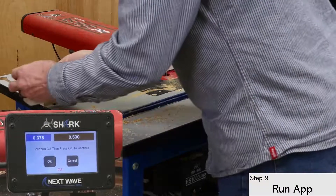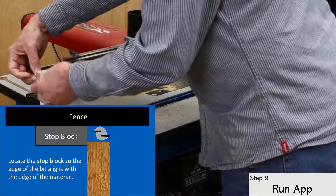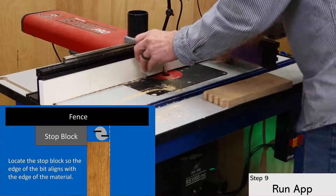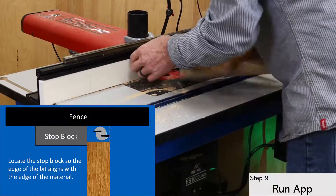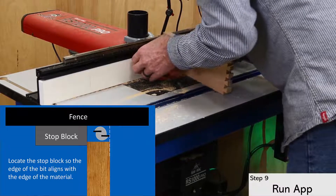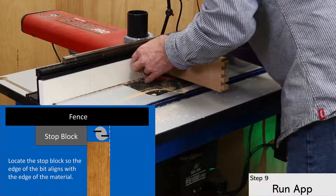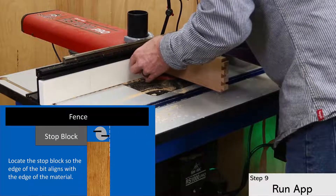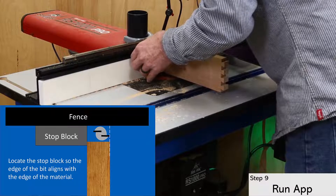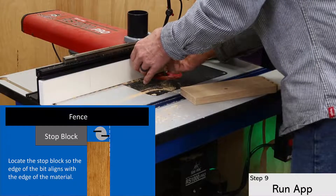Running the dovetail socket requires a stop block. I've worked to position the stop block so the leading edge of the bit aligns with the back edge of the material. This is the maximum amount you should use for sockets, since going deeper would expose the socket inside the joint. Also, this amount may vary depending on your bit angle, tail depth setting, and material thickness, so run a few test cuts to find out which one is right for your setup.